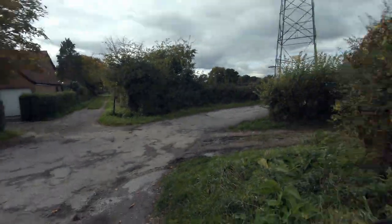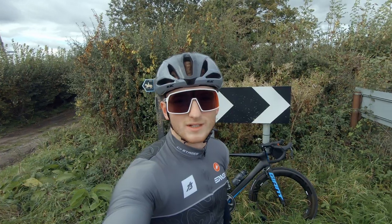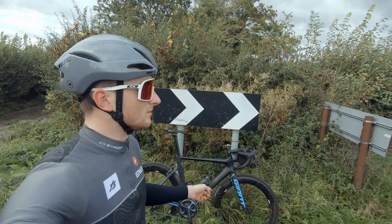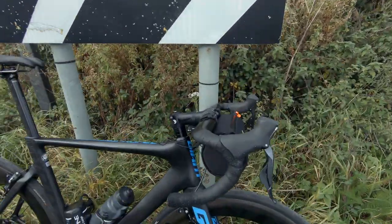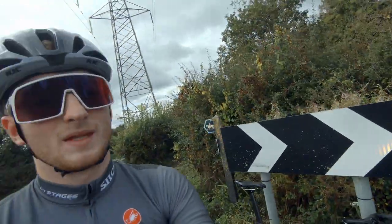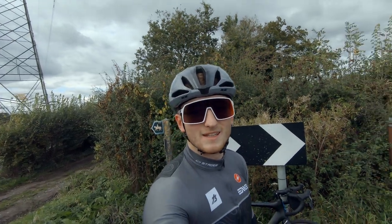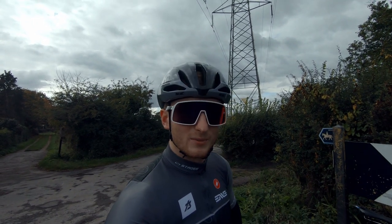I thought I'd crack on with this video - check this beauty out. You're probably wondering why have I got my MV race wheels on my road bike at this time in the year, with a nice looking re-strap canister bag on the front. Well, all will be revealed in this weekend's video, so stay tuned for that - you'll have to wait and find out. Alright, enough chatting - better get home and crack on with this video.